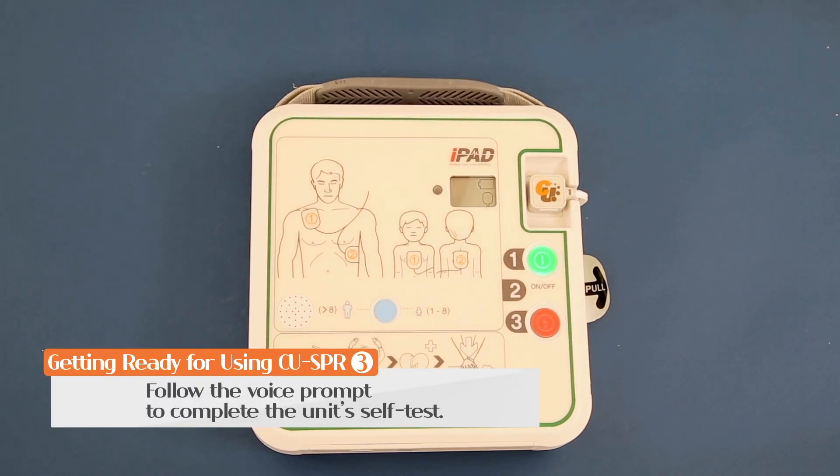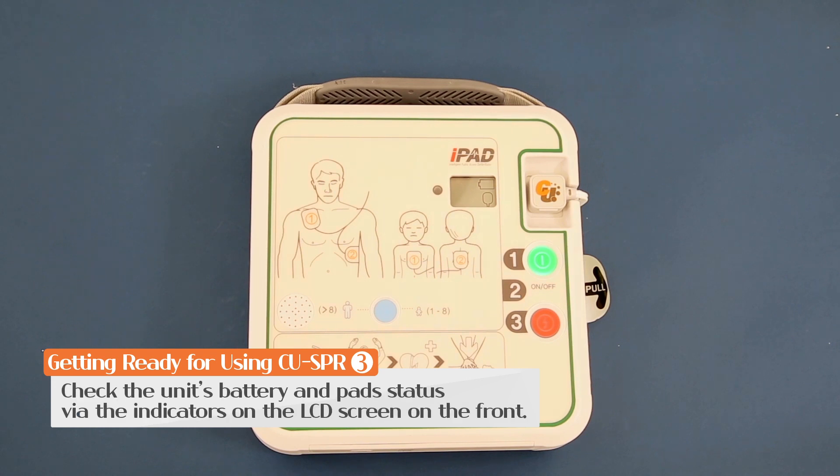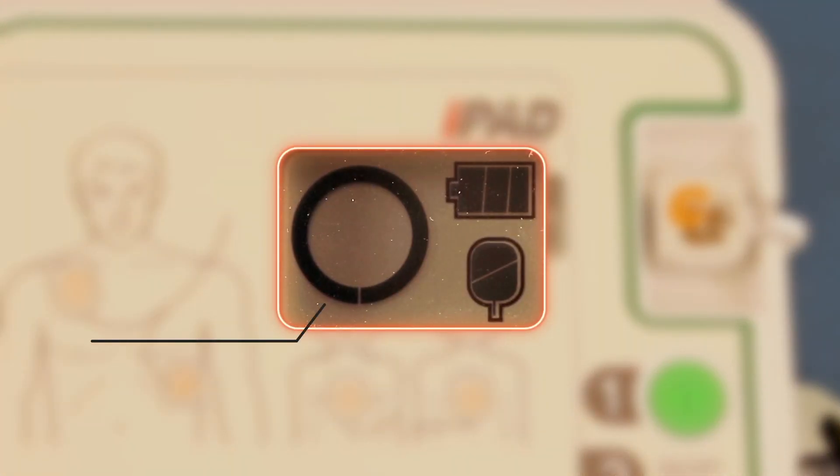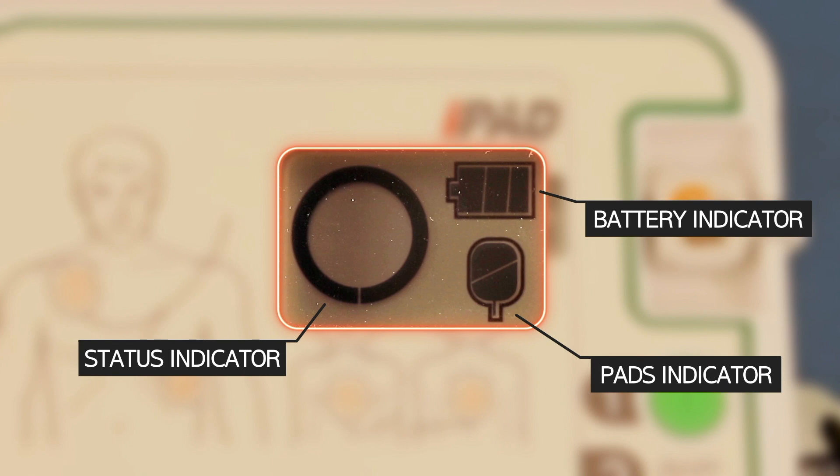Follow the voice prompt to proceed with the test. If no problems are detected, the battery and pad status will be indicated and a circle will appear on the LCD screen.